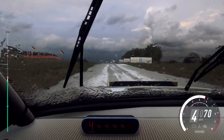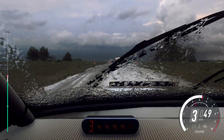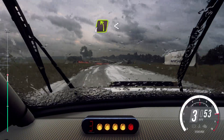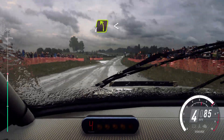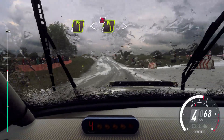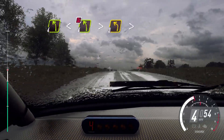Opens over crest, 200. Keep right, into turn, 4 left. Opens flat over crest, into caution, keep right of a crest, into don't cut, 4 left long, tightens, 3, tightens.